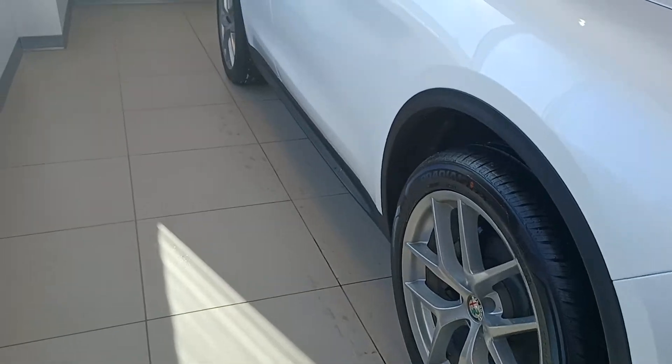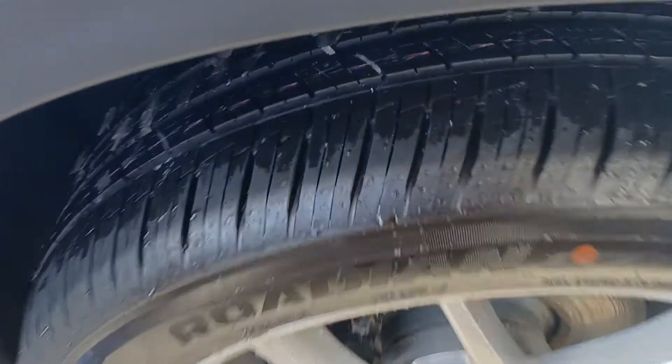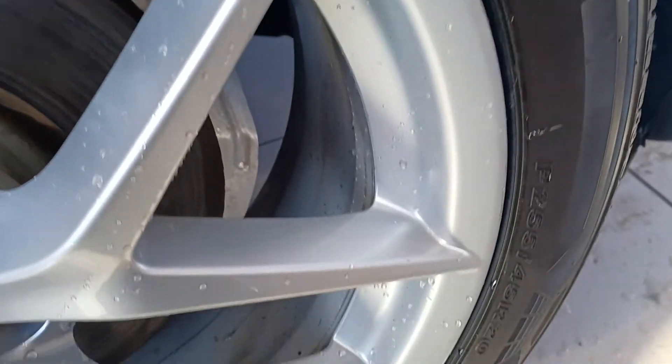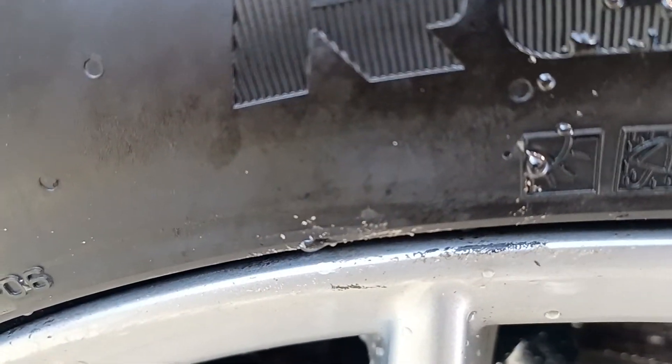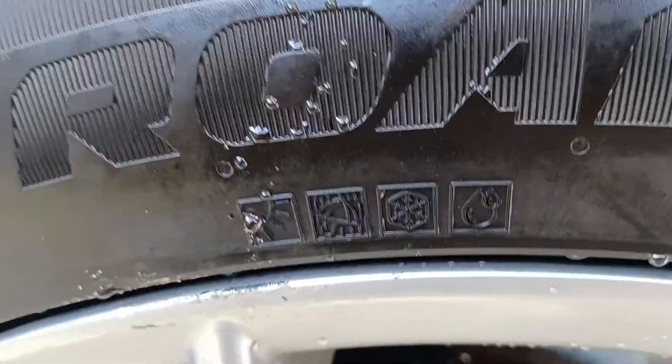It does have the power liftgate as well, but we'll get to that in a second. There's your tread on the tires — very good tread, they're in good condition, you don't have to worry about those. And they are all-season tires.